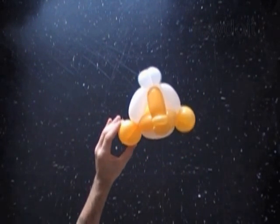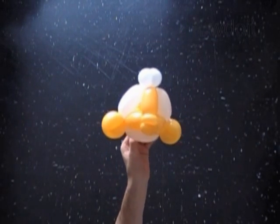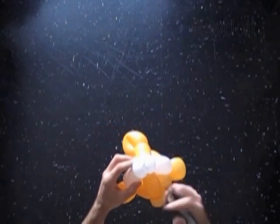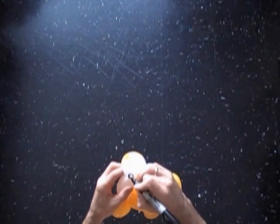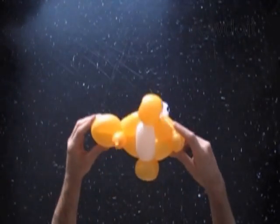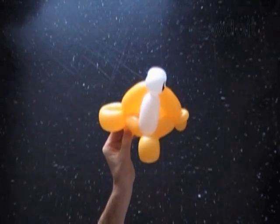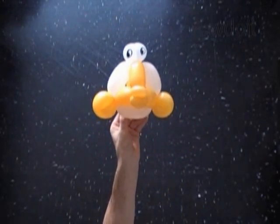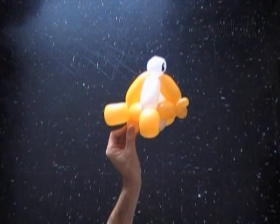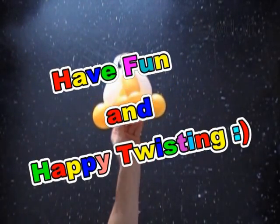Here's a front view of the fish and the side view. We can draw some details on the fish using a permanent black marker — here's the eyes. Congratulations, you have made the fish! Here's the bottom view. We can cut off the rest of the yellow balloon, or keep it and use it as a handle. We can use this fish toy as it is, or attach it to some other sculptures, like a fishing rod and so on. Have fun and happy twisting! Thanks for watching.